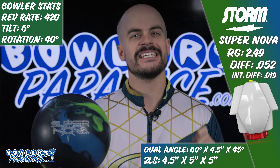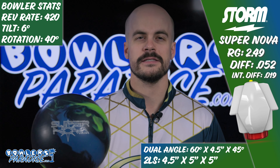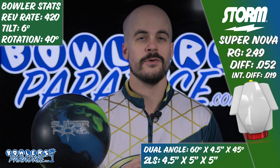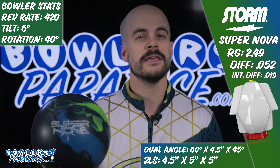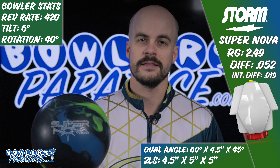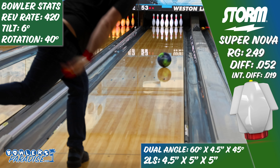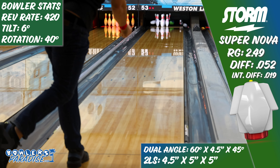Now as always, here comes the disclaimer. If you're looking for a ball that will match up on a lot of conditions, especially house conditions, it is exceptionally rare that these super strong solid ASIMs are that piece. Most often these pieces are disappointing to those seeking the biggest hooking ball they can get, as they tend to be very slow off the spot and boring to the eye.